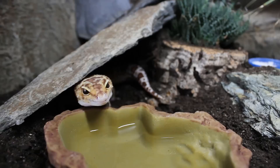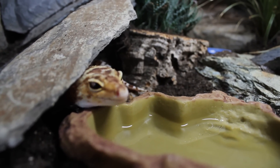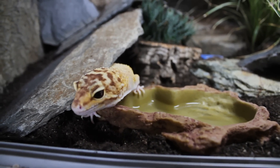Even with my recent natural setup, where I went from artificial decor and plastic hides to a completely natural setup, I've seen such a difference in Ziggy. I just hope this is the direction we're heading in the future because I think it would be really cool.